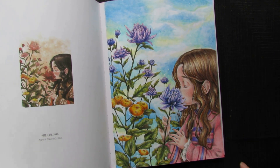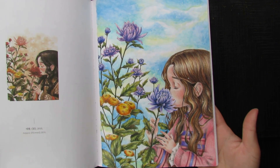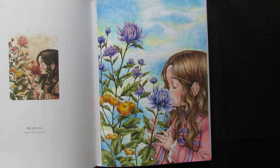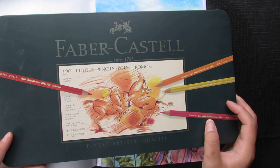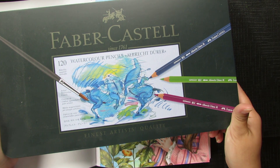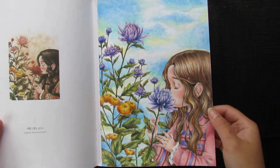For this page I used Faber-Castell Polychromos — that's the artist range, different from the Faber-Castell Classic. For the background I used Faber-Castell Albrecht Dürer watercolor. I love Faber-Castell and I really like how this page turned out.